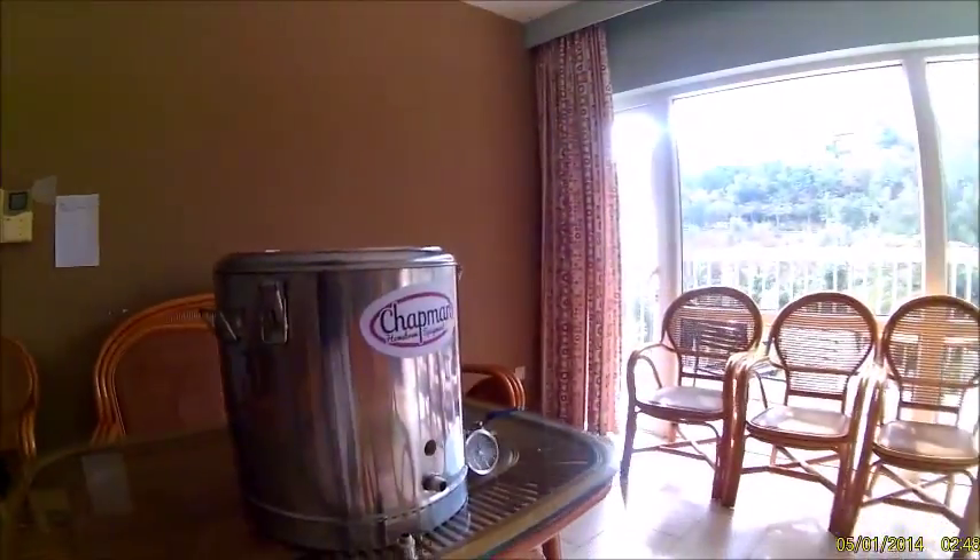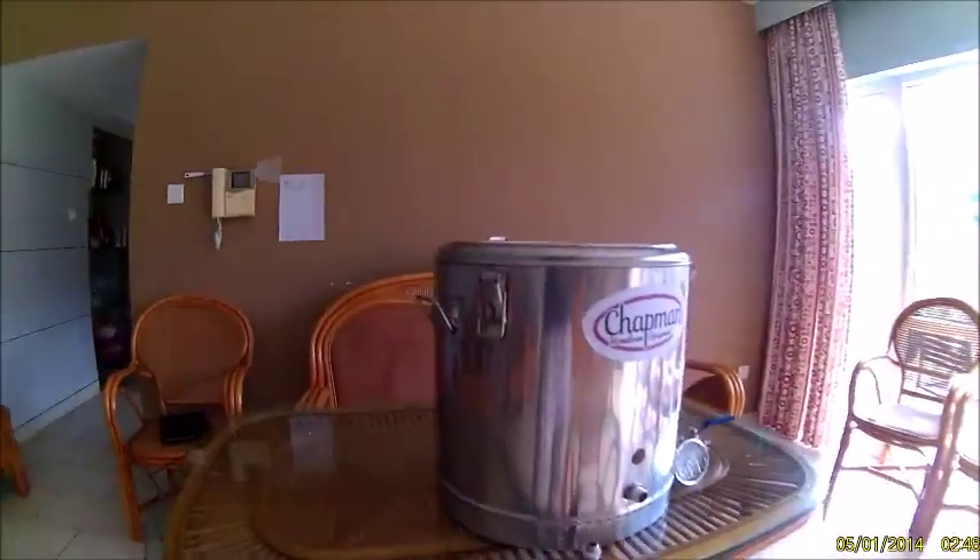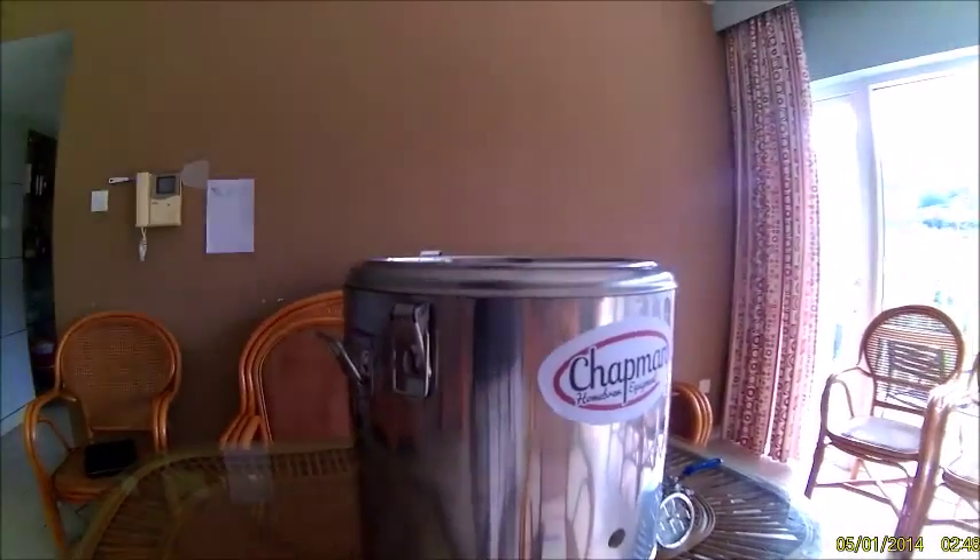Hello, it's Steve with Chapman Equipment. A lot of people have been asking questions about the Thermo Barrel and they want to know why it has reduced size fittings on the inside.